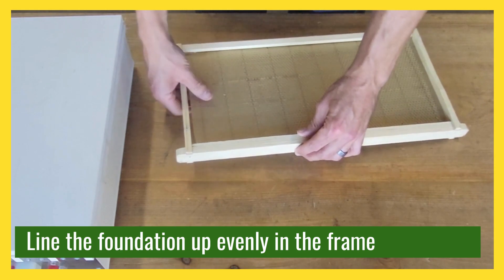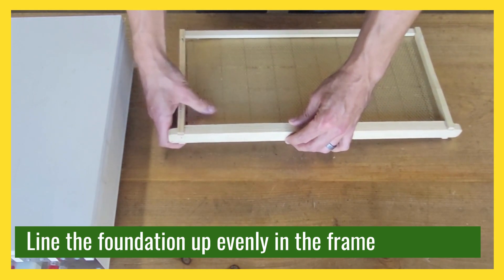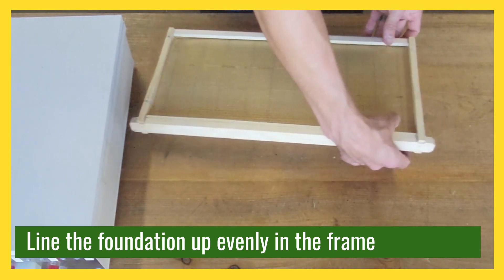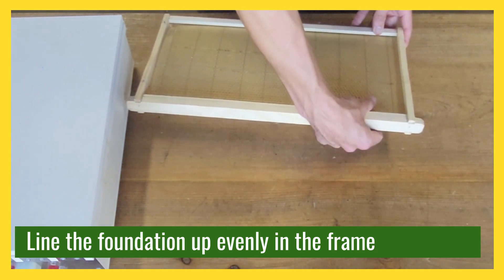Make sure it's resting on the wires so that when you actually embed the frame, when the wires heat up they will embed into the wax, making it more secure so it's not going to bend, flop, or sag in the hive. You want to make sure you have a good connection on those wires with the wax.